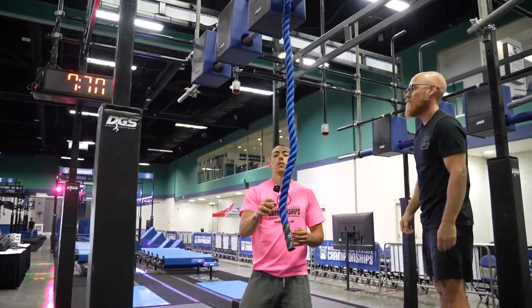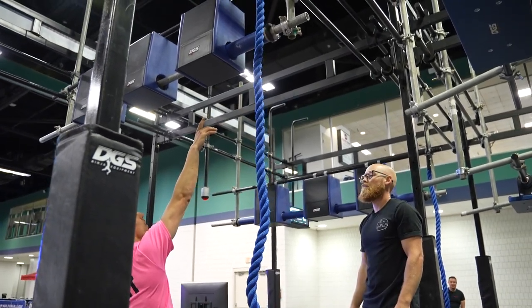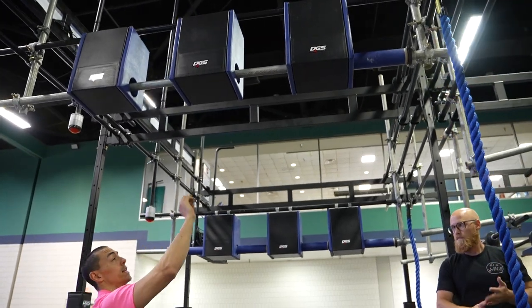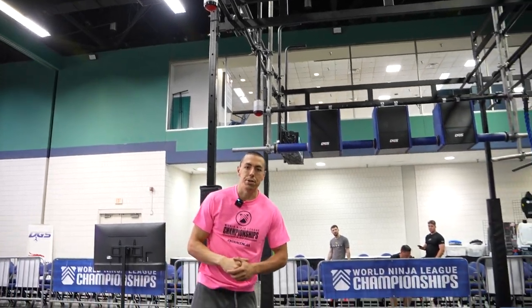Final obstacle. This is a hands only obstacle. You can use your hands on the rope here as well as the PVC tube above. You cannot grab onto the boxes, but incidental contact against them is okay. And then your buzzer is here — it is the athlete's responsibility to engage the buzzer.